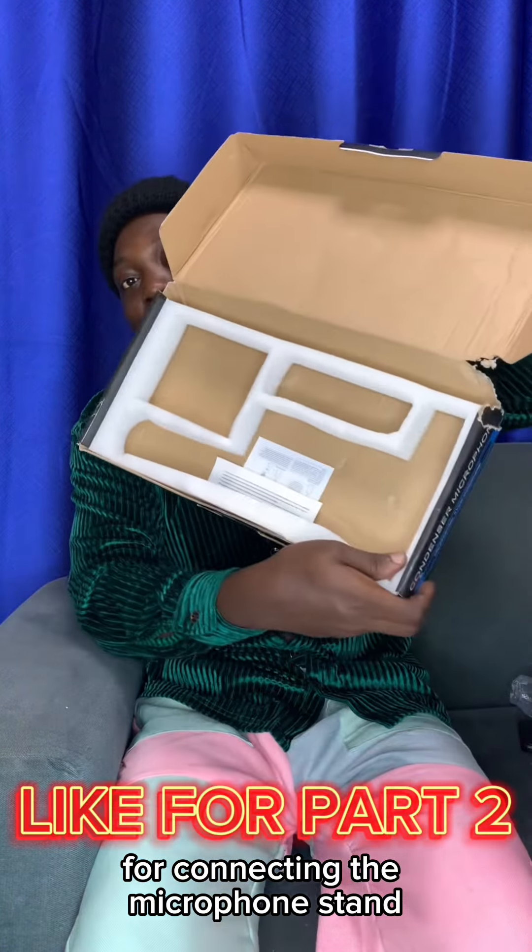We are going to shoot the people who refuse to give us money for buying the microphone. Shoot them! Boom! That is the microphone stand, ladies and gentlemen. Of course, those are the cables — changing cables. And lastly is the clamp for connecting the microphone.